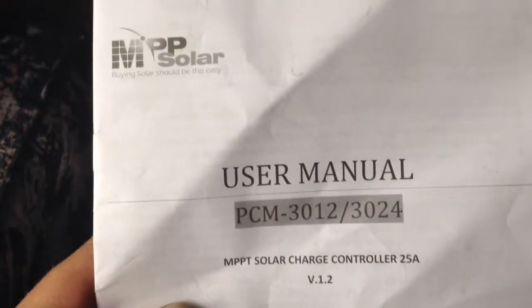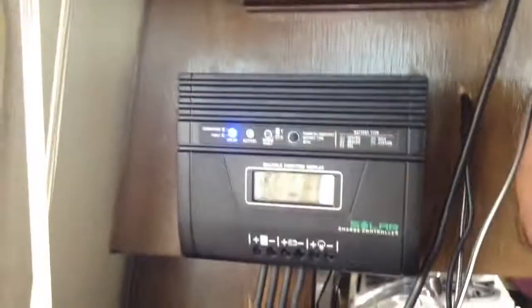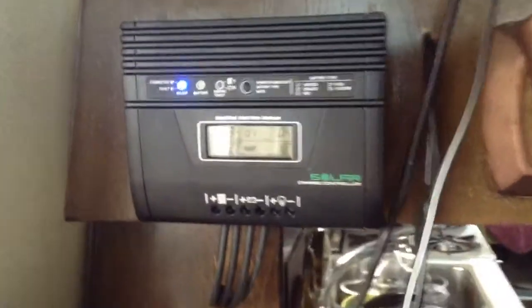This is an MPPT Solar PCM-3012, an MPPT charge controller — the first one I've ever owned.